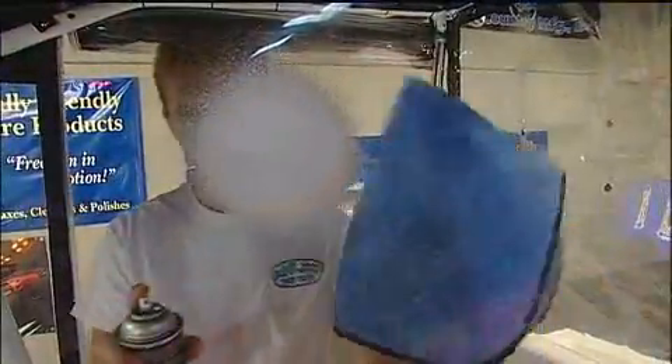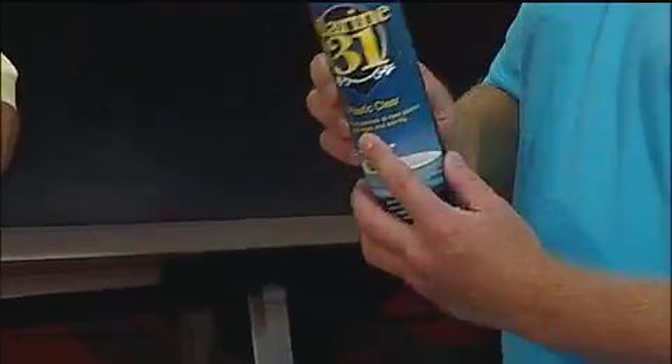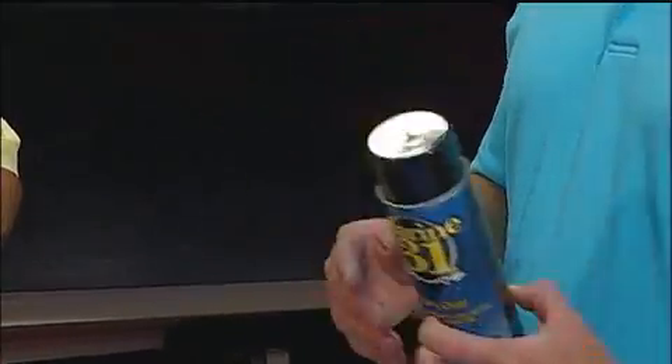Mike, what are the two products that Hayden's using for the Isenglass? Well, he's cleaning the Isenglass with our Marine 31 Plastic Clear. This is going to clean, condition, and protect the Isenglass. It comes out as a rich, thick foam, so that'll let it dwell or clean to the side instead of just running off.